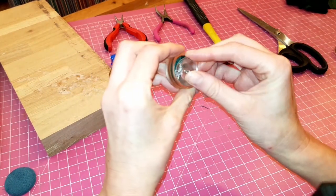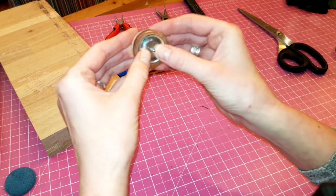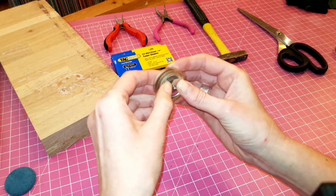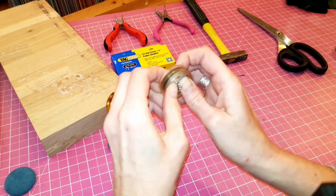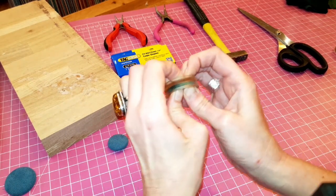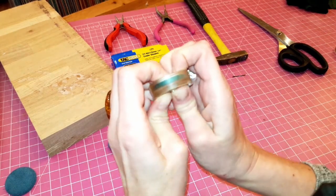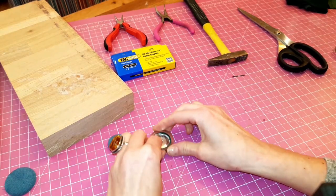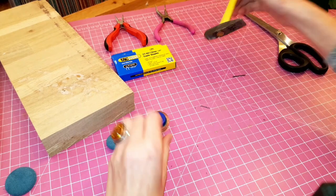Now cover that with the bottom part of the button — the hook part — and press it firmly. You should hear or feel a bit of a click, though not always, as it depends on how thick the fabric is. The blue part of the tool helps us make sure that the two parts of the button are actually joined properly. So I'm going to do a bit of hammering here.